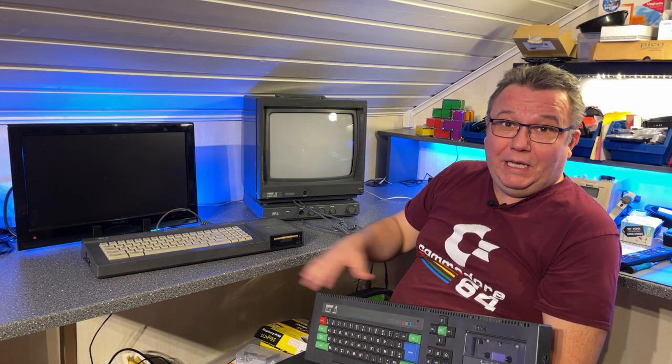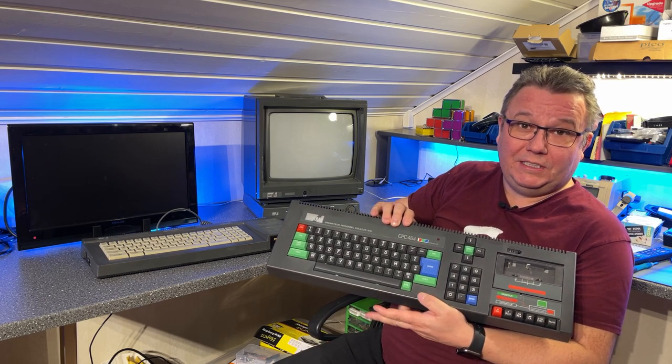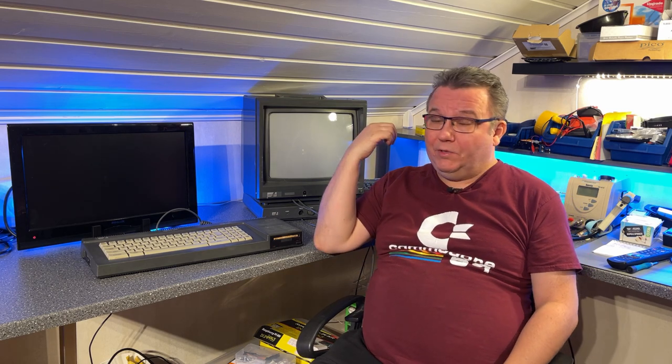This machine is actually the big brother of this one which I got before — it's a CPC464. This 6128 I actually purchased from a Norwegian seller and with it I got this color monitor, the CMT644. I actually wanted a monitor because I have a 464 I had used with a color monitor to test with.